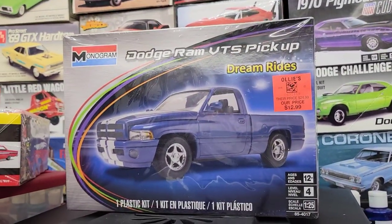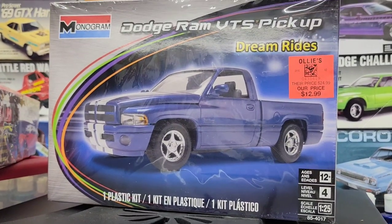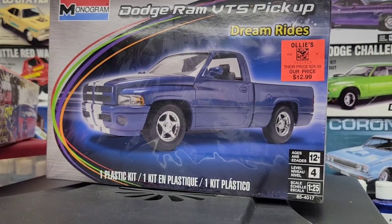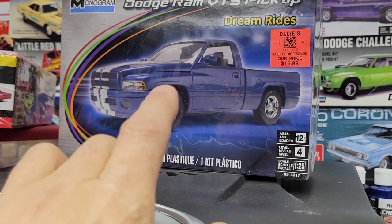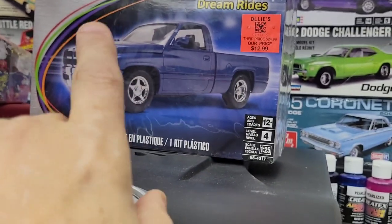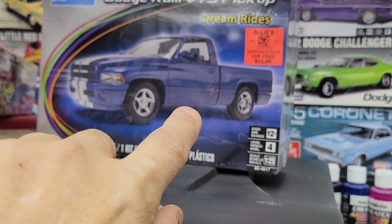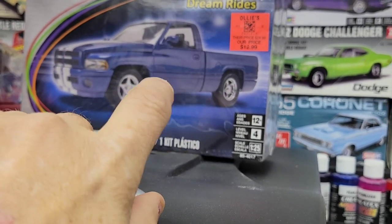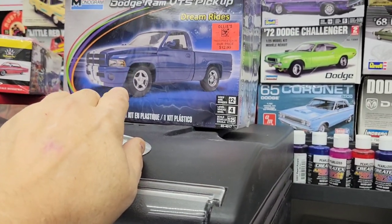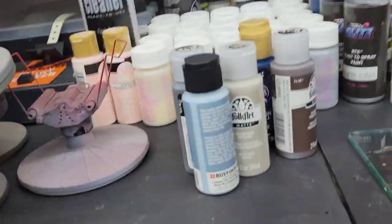I think you guys saw the Dodge Ram — I picked up that kit at Holly's for $12.99. I've always wanted this truck. I want it lowered; I don't want those tires and wheels, but everything else box stock — same paint job, blue with white stripes. I think I want to do a two-tone gray interior, and yeah, it'll get wider tires and be lowered. We'll run the V10 in that and give it some sweet little gentle touches here and there.